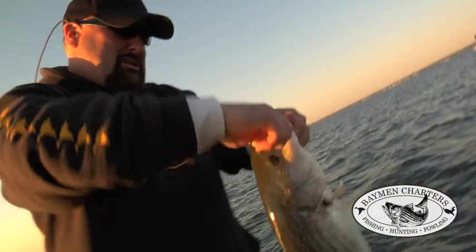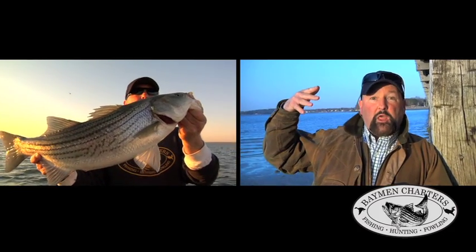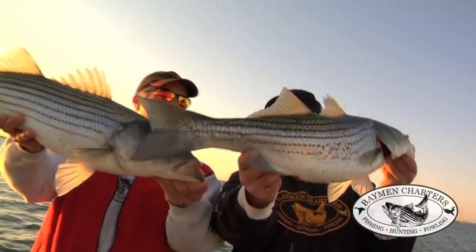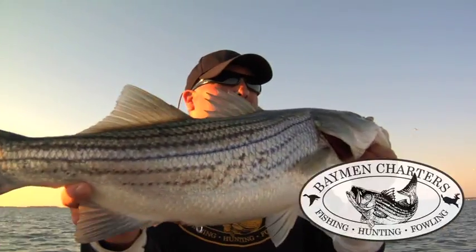It drives the bass wild. It looks like a fluttering baitfish going through the water whose engine is falling out of the school — bumping and falling every second, just like the seconds on a clock. Tick, tick, tick. That's the same way when you fish the rubber crankbait. That's called the Bayman Bounce. How about that — first cast in the morning right there.